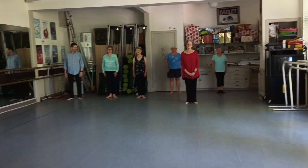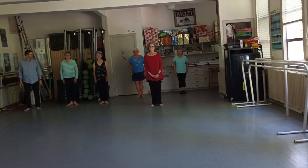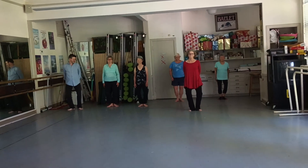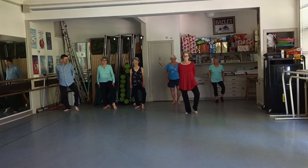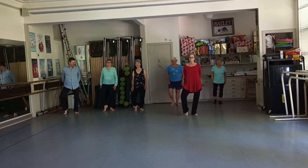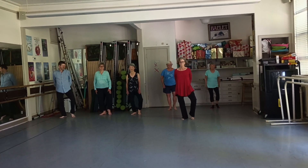Carrie is going to lead this. Heels together, toes apart, sink weight and left closed empty. Right closed empty — shift weight and back to left closed empty.